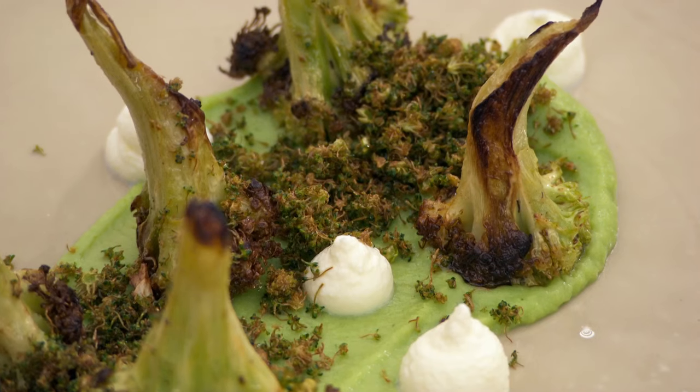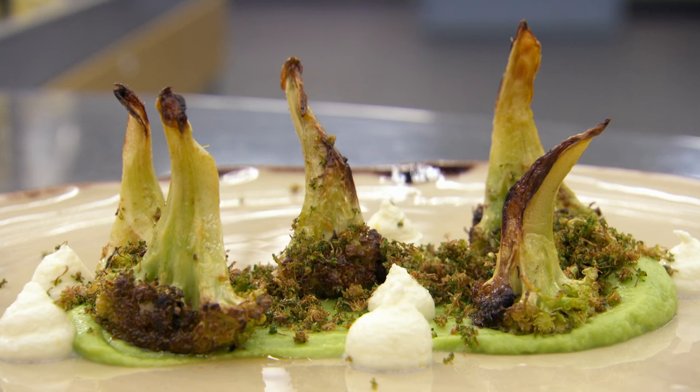That is cleverness bordering on genius. Broccoli three ways could be boring if our chefs do not use their imagination. It's a tough challenge — it seems so simple, but yet it's so tough.